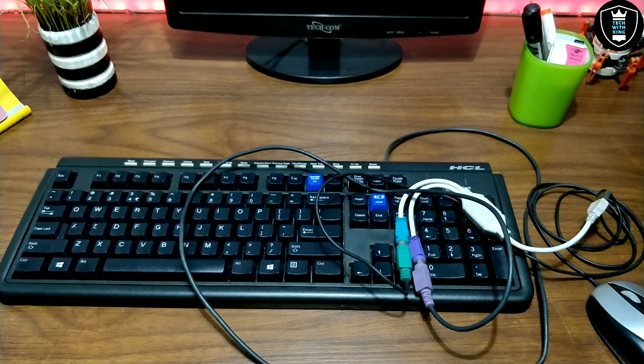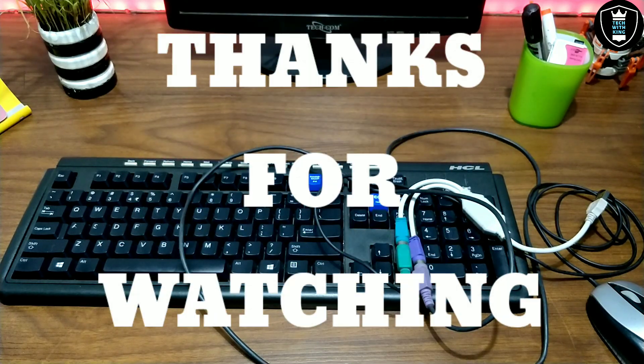That's it for this video. Thanks for watching — subscribe to my channel, like this video, and share it. There are a lot of upcoming videos on my channel so stay tuned, click the bell icon for more videos. If you want a video on any topic, let me know in the comments and I'll try my best to make that video.